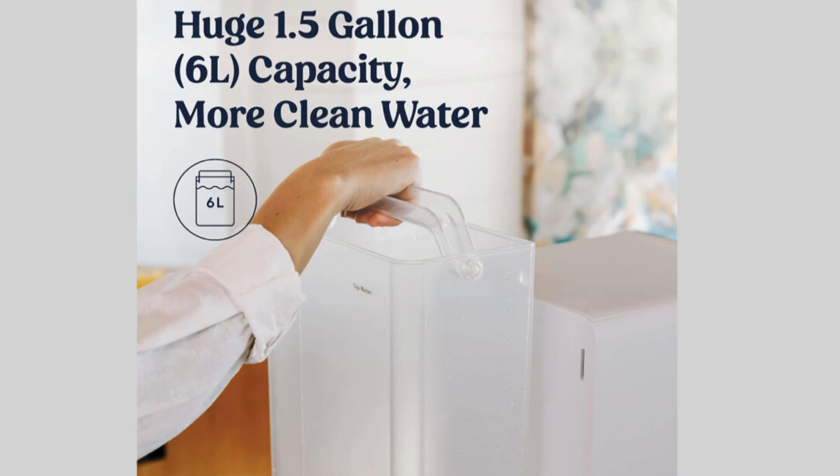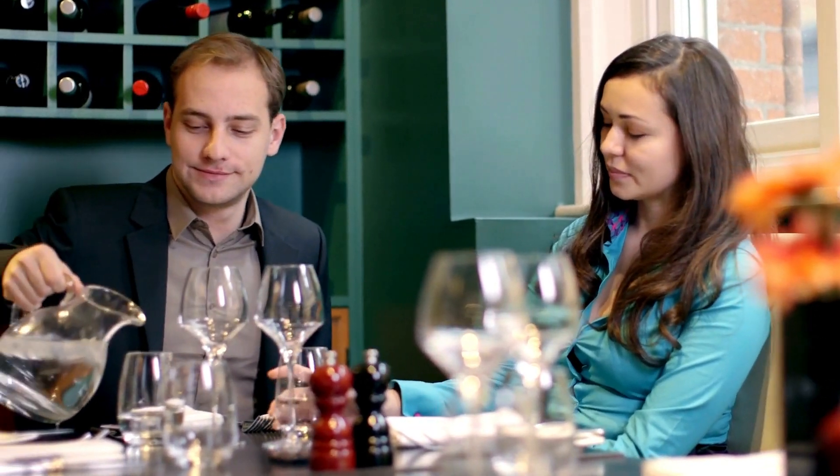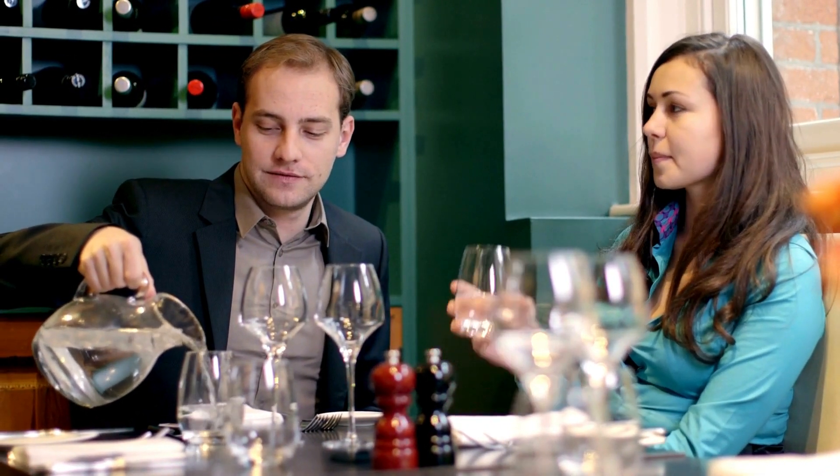Premium features include self-cleaning for proper filtration and long filter life, instant hot, cool, or room temperature water — perfect for coffee or tea. Smart indicators and TDS display for real-time water quality, an optional hydrogen function, and a removable drip tray for all cups and bottles and easy cleaning.